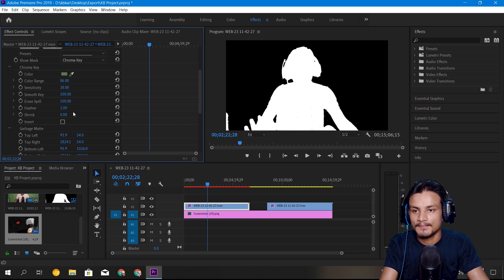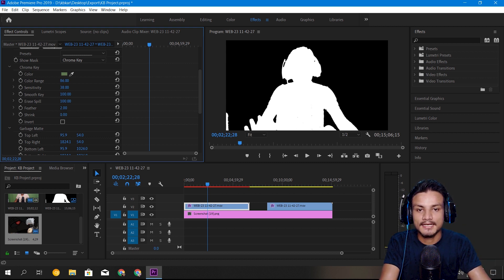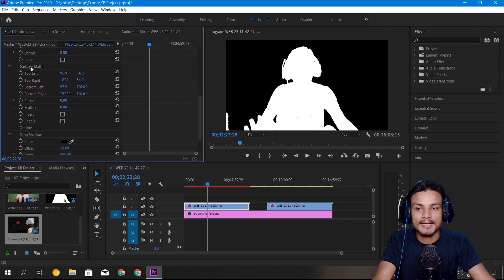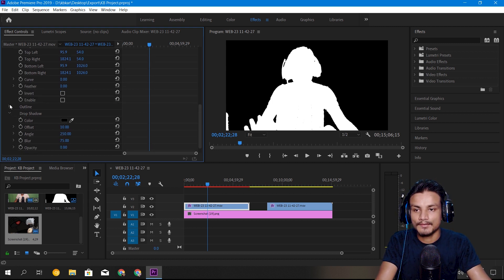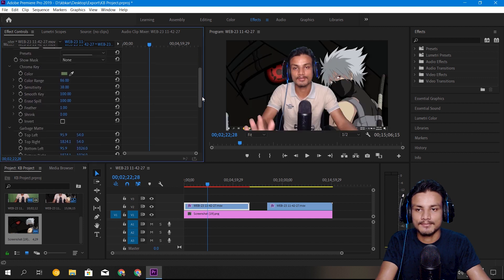Feather — I can put around two percent to make the edges smooth. Shrink can be used if there is a green outline around you to cut it out, but I'm not going to use that because it makes a hole in my body. Only use the Shrink option in extreme conditions. I'll use feather anyway just to make my outline smooth. There's also a garbage matte option to cut out areas outside the frame, but you can also use the crop tool in Premiere Pro for that.